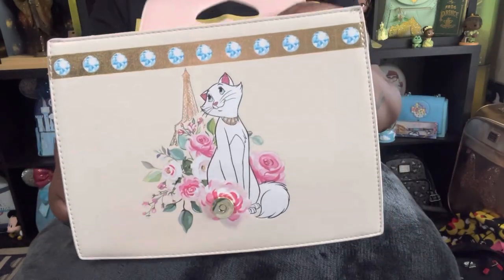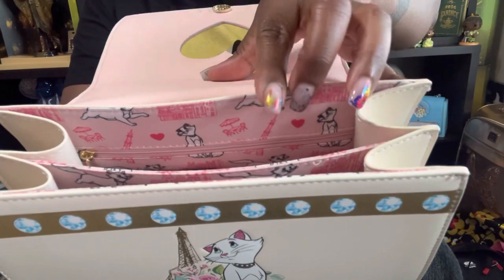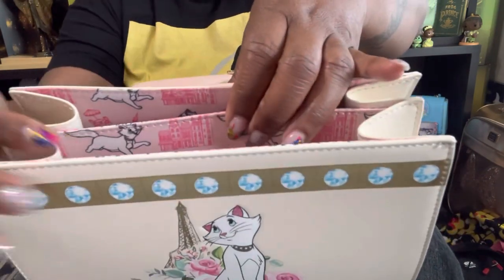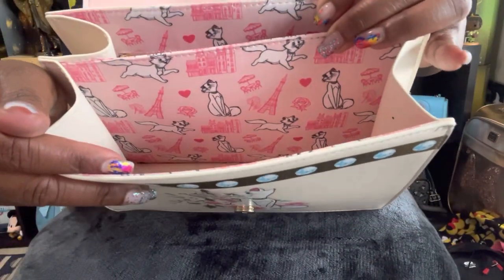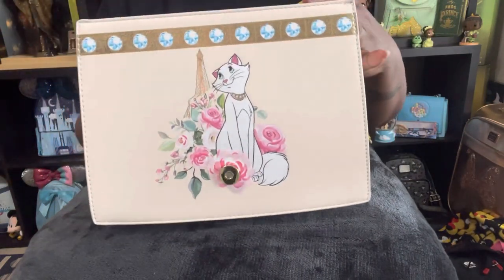The best part is there is a decorative inner lining and an inner zipper pocket. How much do we love our bags that give us a decorative inner lining? That is so, so important to us.